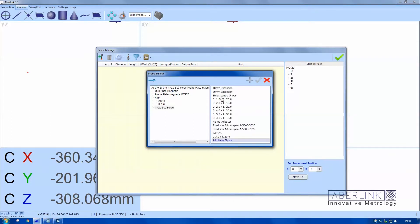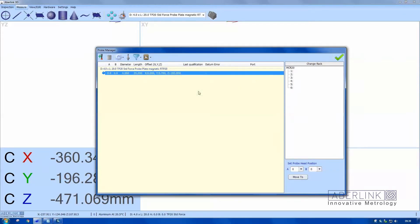Now we need to choose a stylus. In this case it's a 1mm diameter over 20mm long. Once I've finished, tick this box and right click on this just to make sure the probe is current — this is the probe that's in the probe head at the moment. It will just appear grayed out to show it is the current probe.